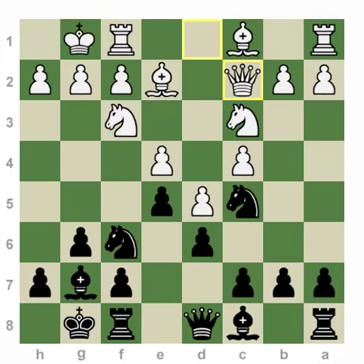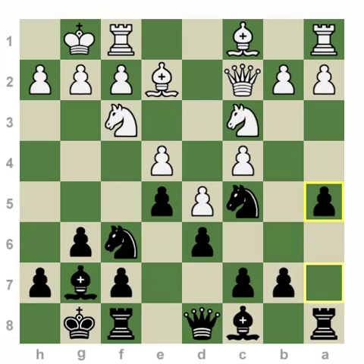The most popular move here is Queen c2, keeping an eye on the e4 square and at the same time preparing the powerful thrust b4, trying to play on the queen's side. In King's Indian, black plays on the king's side while white tries to play on the queen's side. But here we want to prevent white from playing b4 in one move — A5. It turns out that the combination of the knight on c5 and the pawn on a5 creates serious problems for white trying to get any counterplay on the queen's side.